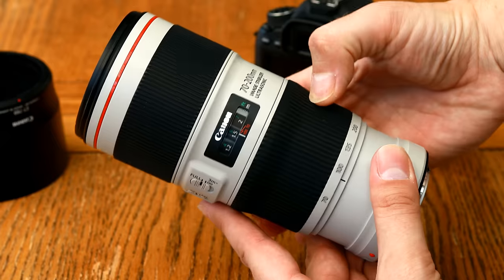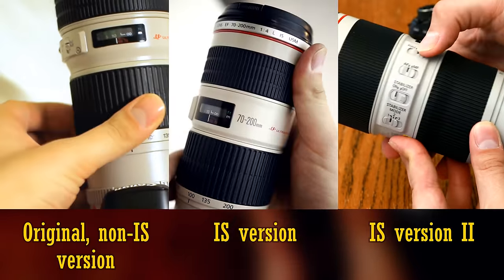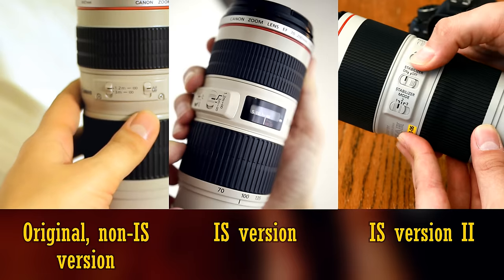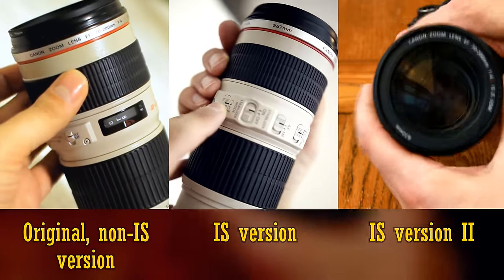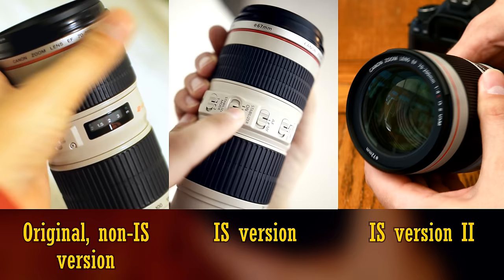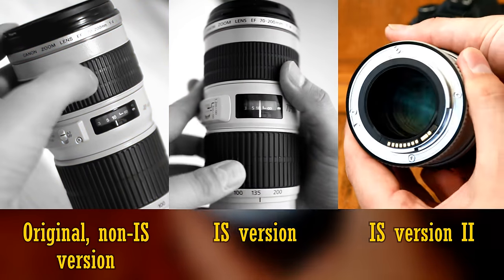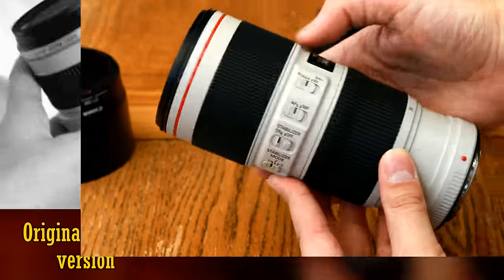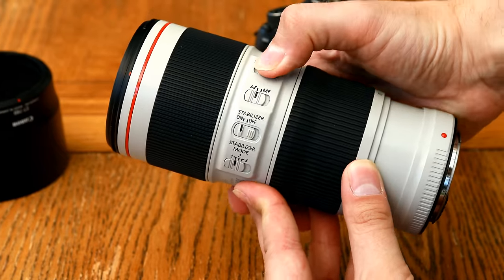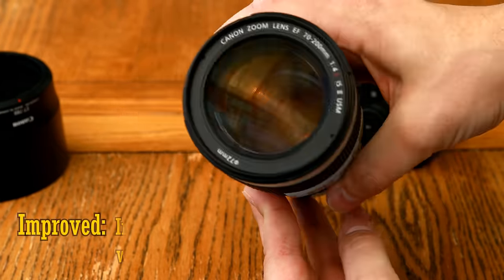This is the third and most recent of Canon's 70-200mm f/4 L lenses. The original non-image stabilised lens was the first Canon L lens I owned, and I have incredibly fond memories of it. The lens we'll be testing today is the Mark II design of their image stabilised version, and you can tell it apart by its nifty little kink in the zoom ring. This Mark II version has a number of improvements over the first image stabilised lens.